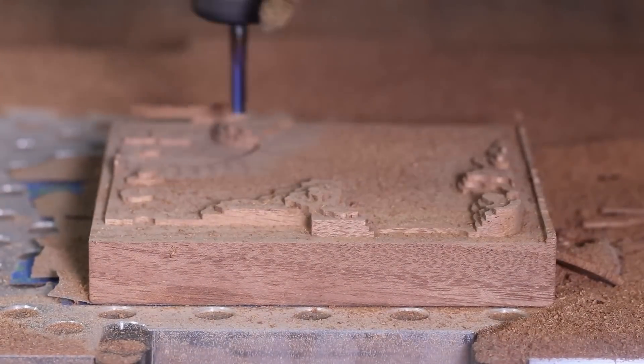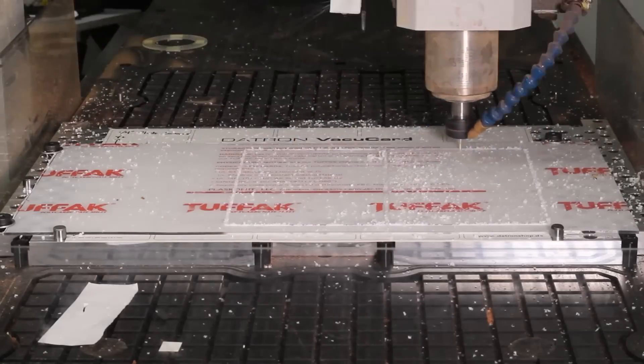Hey guys, my name is Alex and today we're going to be taking a look at Tormach's new entry into the prosumer router market, the Tormach 24R.